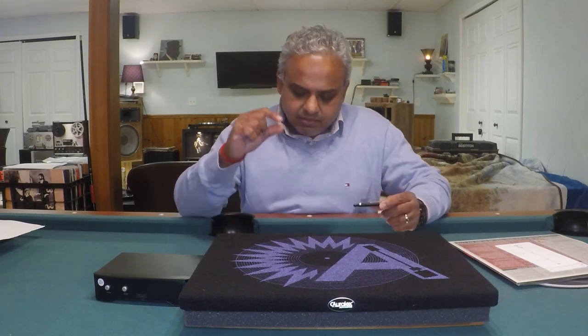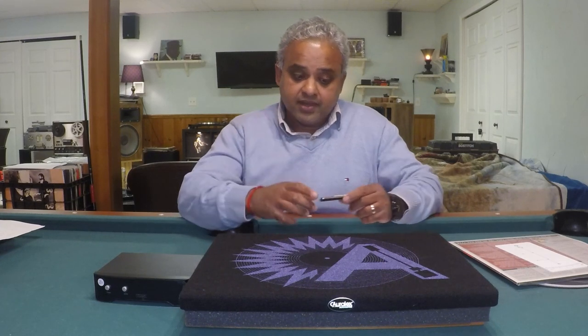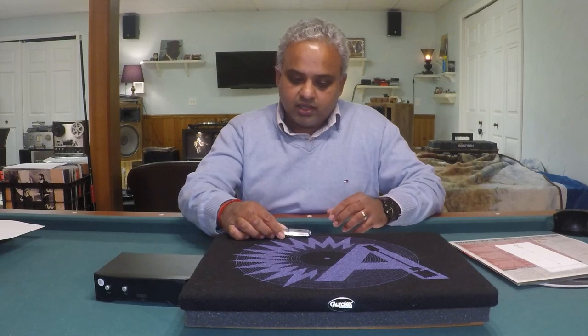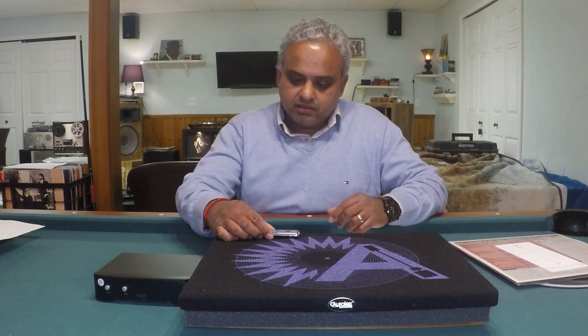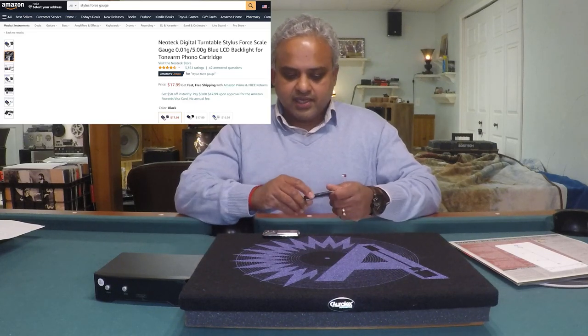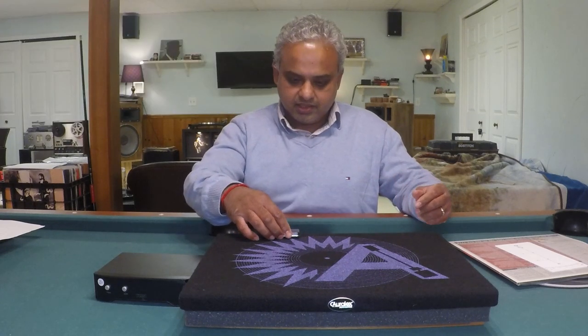You want a stylus force gauge that is accurate. Something like this inexpensive model, available on eBay or online music retailers, usually comes with calibrated weights from 1 gram to about 5 grams. A useful feature is that it will not give you a reading until the load cell is perfectly level and stable. The stylus gauge is a must if you're just starting out in the turntable world.